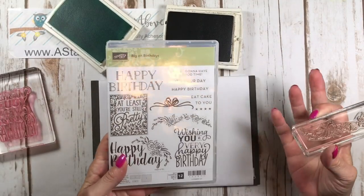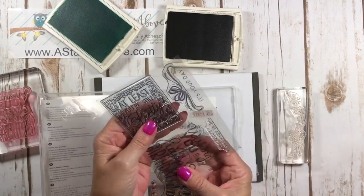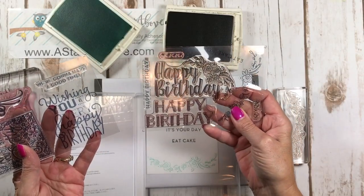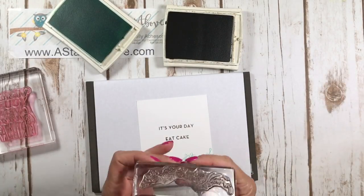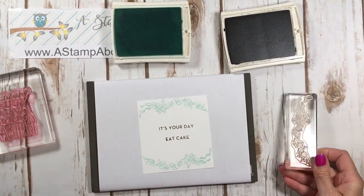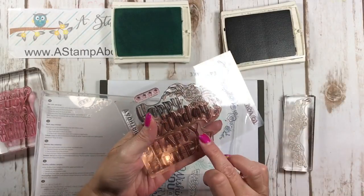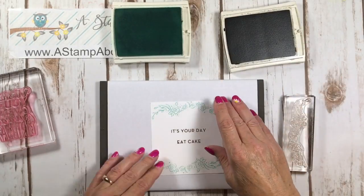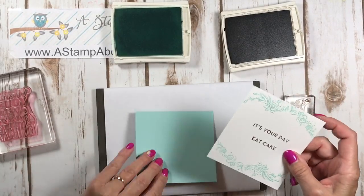Now using Pool Party ink, I'm stamping my flowers. This is all from the 'Big on Birthday' stamp set — you've got a big present, a big bow, and a greeting for the front. These images are amazing and much bigger than they look here. By the way, on Wednesday I was the guest tutorial on splitcoaststampers.com using this very same set with the happy birthday greeting and a really cool background technique — go check that out!